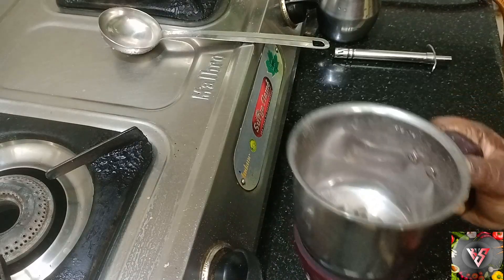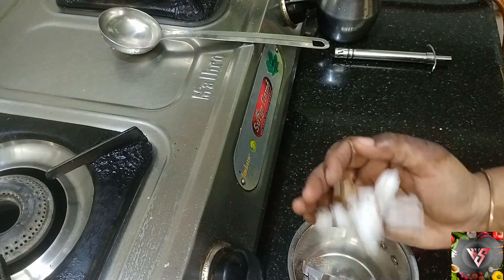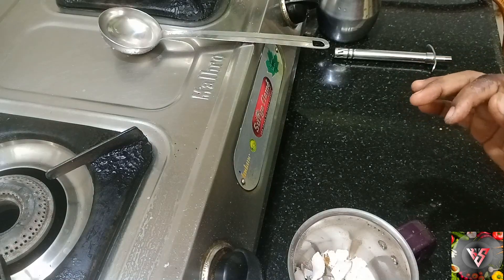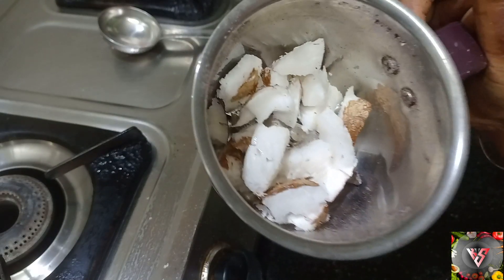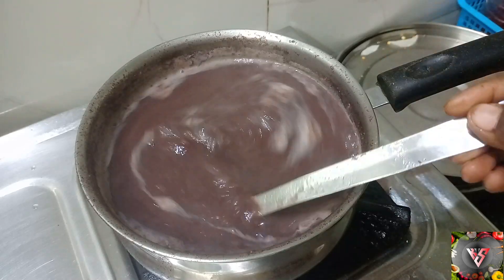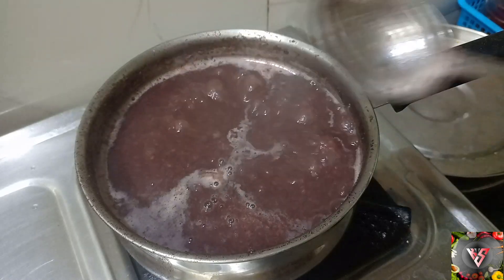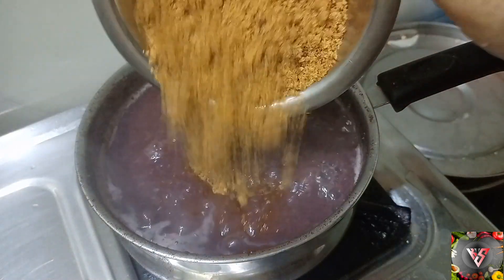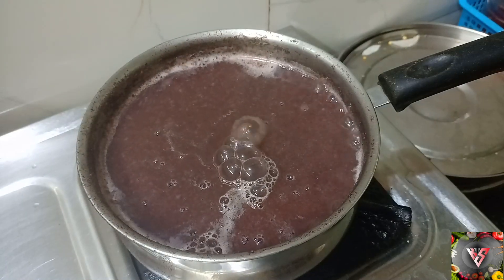The pan will be ready. We cut the rice in the mix. We cut the rice in the pan. Then let's try the whole cook. We will cook the first step.